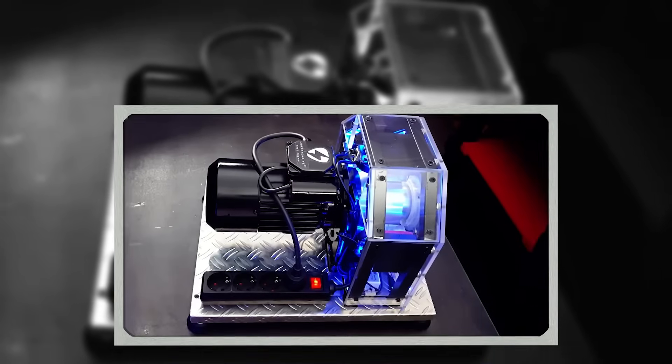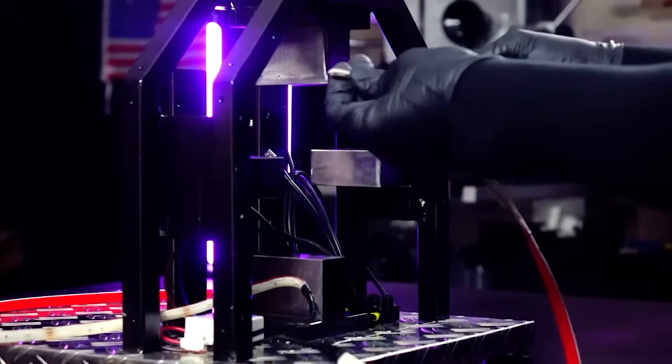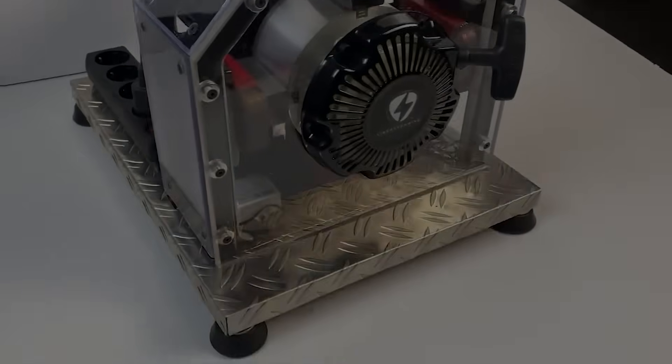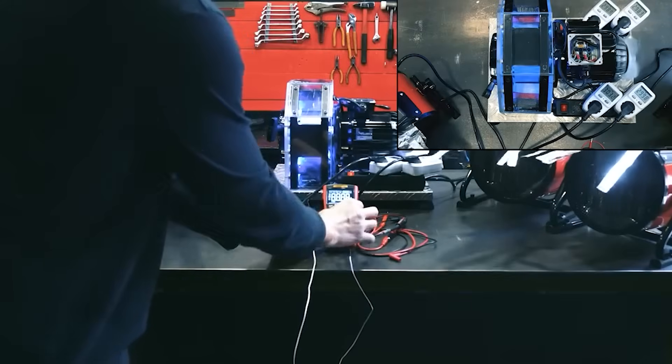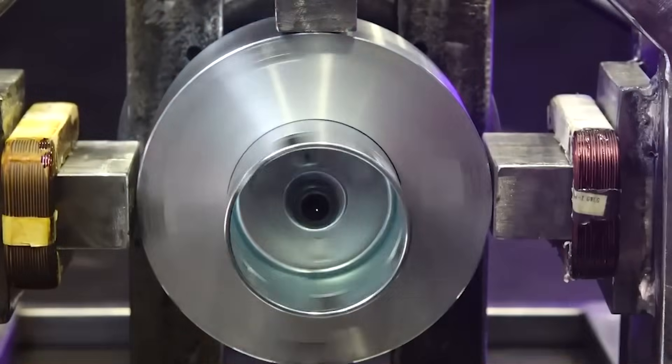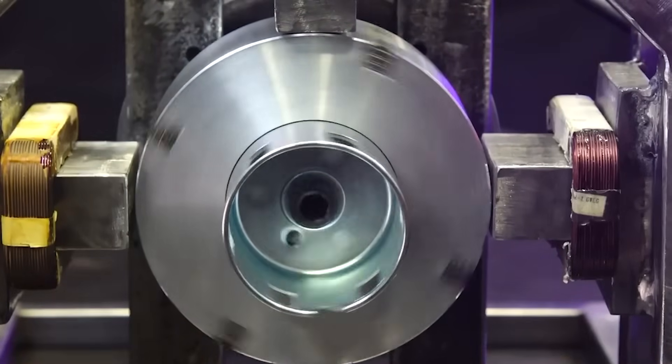Before starting the test, we show that there is no voltage anywhere — no secret batteries, no internal power sources and no hidden electronics. To spin the rotor for the first time, we use a simple cable, just like we did with the first Liberty Engine prototype. This temporary starter system works, but we will improve it in the final version. When we pull the cable, the rotor begins to spin.